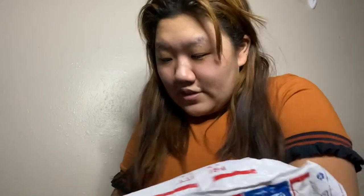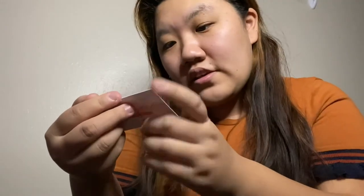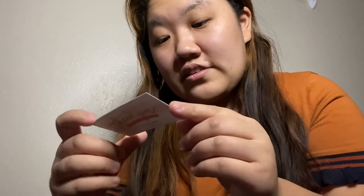Oh wow. So this is what it looks like. It came with so many adorable stickers. We have the thank you card, which says: for fresh out of the oven taste, warm one cookie for 8 to 12 seconds, or 15 to 20 seconds for four cookies. Visit us again to fill up your cookie jar for more rewards and discounts.